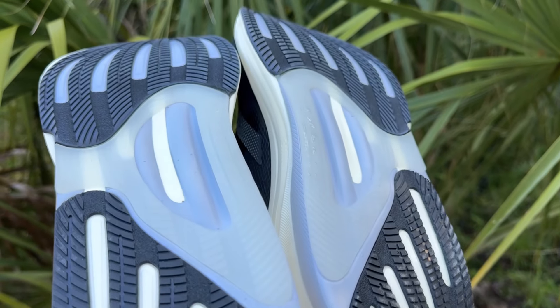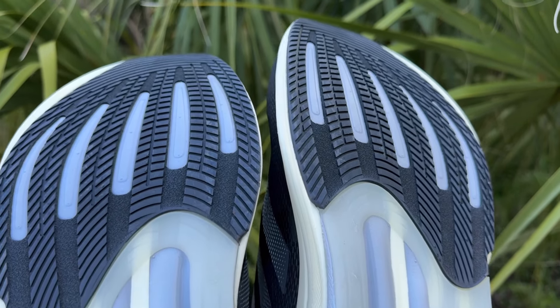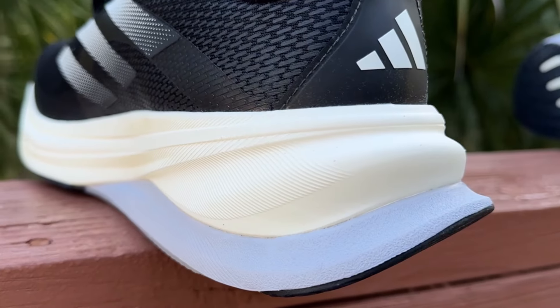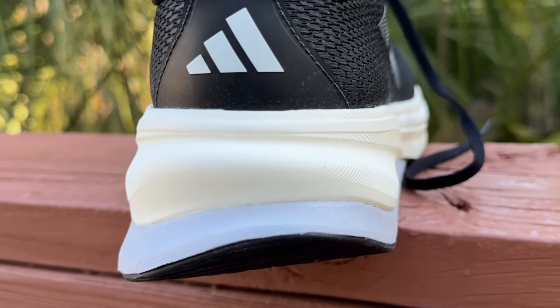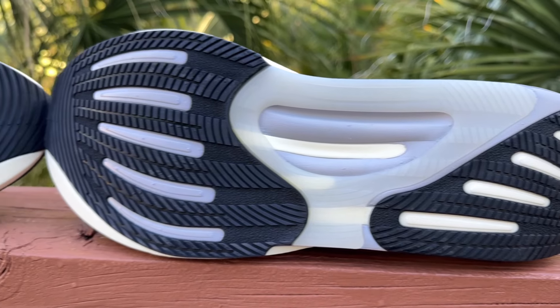On the bottom of the shoe we have the support rod system, which you can see here in gray, running from the heel all the way up into the forefoot. If I turn the shoe on its side, you can see this gray foam wrapping all the way around to the other side. So the Supernova Solution really is a dual-density midsole: the Dreamstrike+ which is PEBA, and then the support rods which are a much firmer EVA foam.